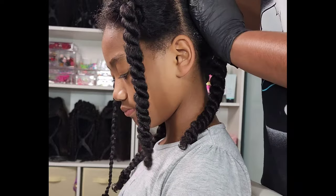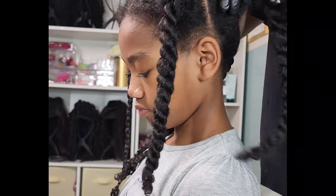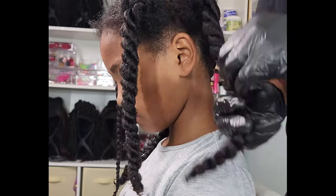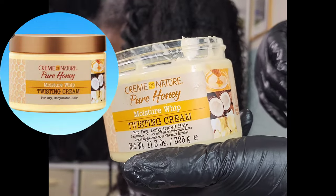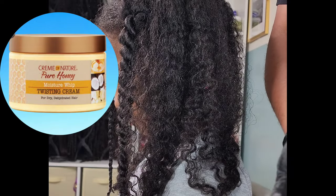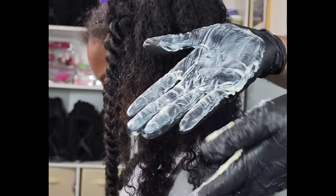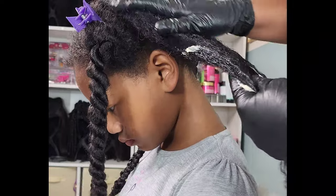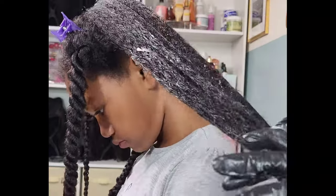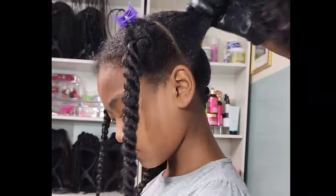Kalia has been freshly washed and I am working on one side of her hair where it needs to be braided up into the braid out. I'm going in with the Cream of Nature Pure Honey Twisting Cream — I love this cream, it's very thick. When it comes to Kalia's hair, she sucks up moisture; her hair can look very dry in a matter of two minutes.